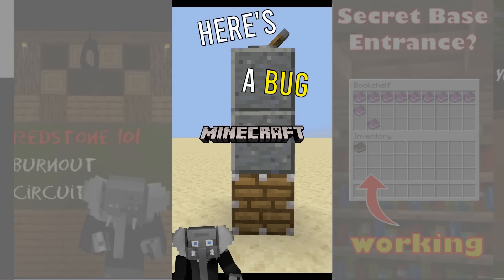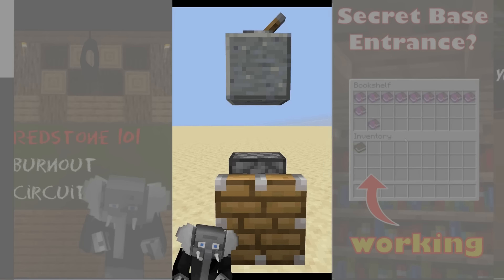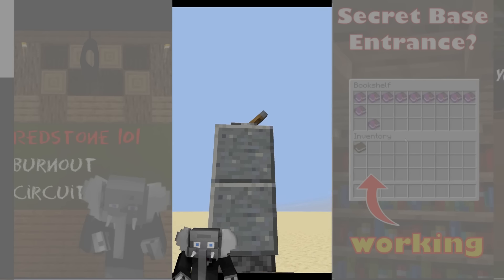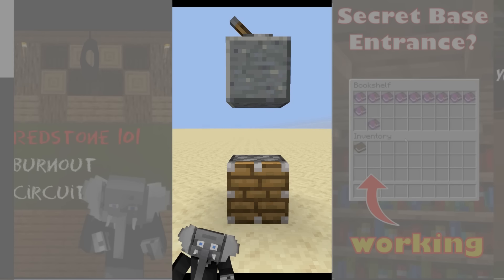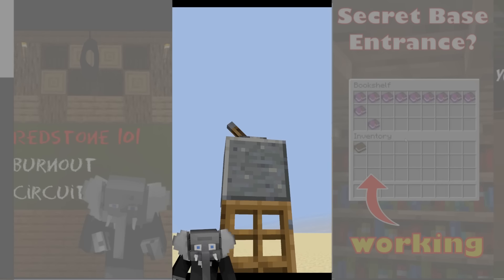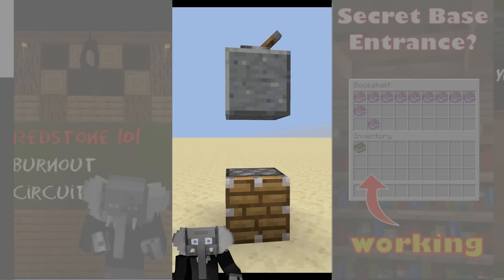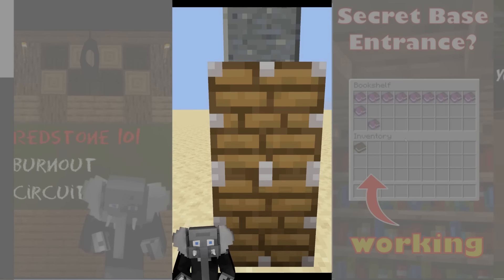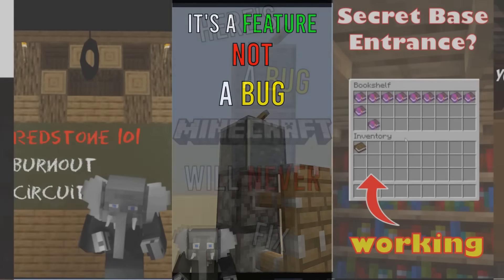Here's a bug that Minecraft will never fix. It's called Quasi-Connectivity and makes it possible to power pistons through the air above it as long as it gets a block update. It happens because pistons are programmed as doors, but the only difference being that the upper block of a door creates the block update itself. It has become an integral part of so many builds that Mojang has decided it's a feature, not a bug.